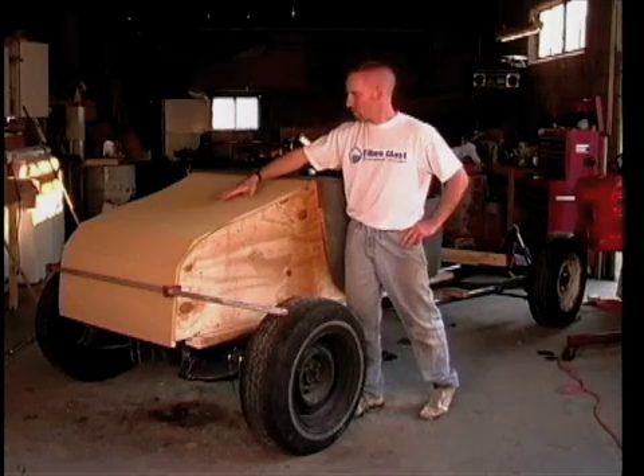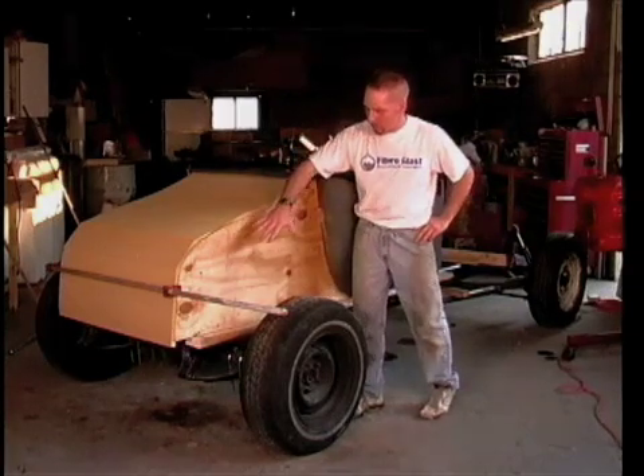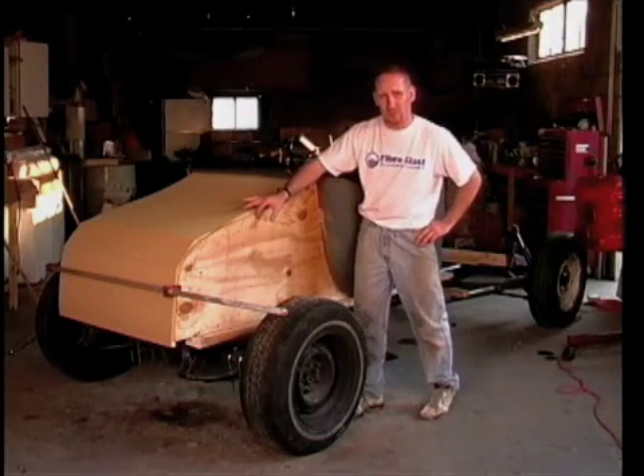While we're waiting for the glue to dry and the whole rear section to take shape, we're going to start cutting in the two inch wide pieces that we're using for the sides.